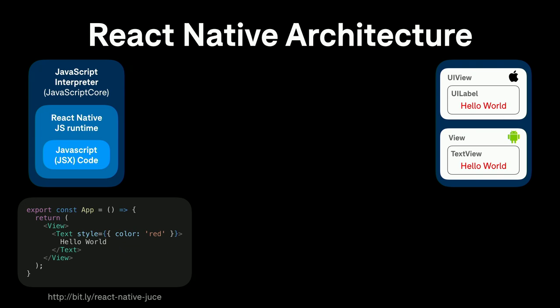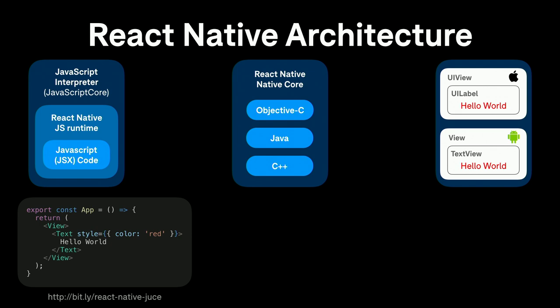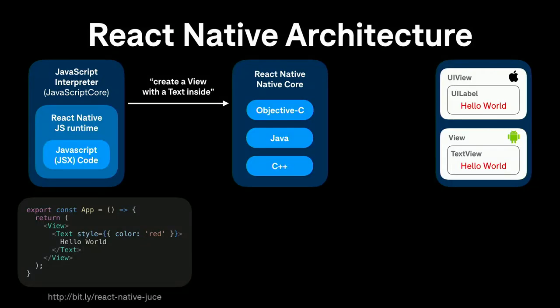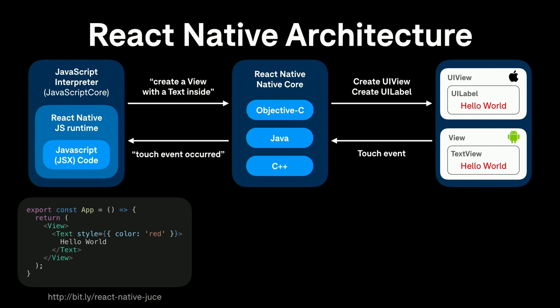JavaScriptCore is just a JavaScript interpreter — not a full web browser, no HTML or CSS. There's a core native part to React Native written in Objective-C, Java, and C++. This core takes advantage of a JavaScriptCore feature allowing you to expose native code to the JavaScript environment via a C API — you can name a C++ function and call it as a JavaScript function. React Native uses this to connect the native core to the JavaScript world, allowing the runtime to send messages like 'create this view,' which the core interprets and creates as native components. Going the other way, touch events are picked up by the native core, processed, and sent back to the JavaScript environment.